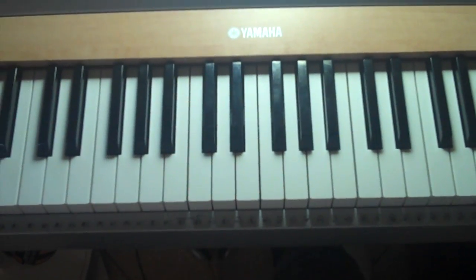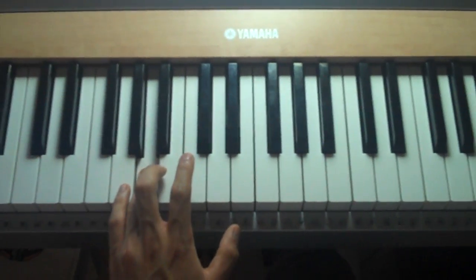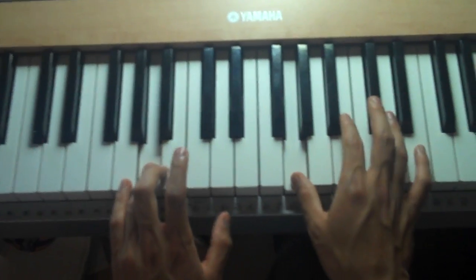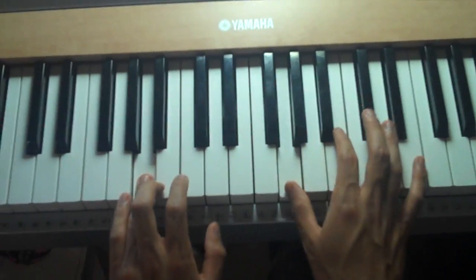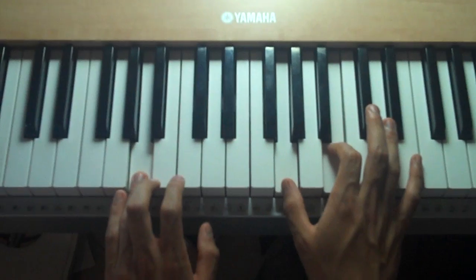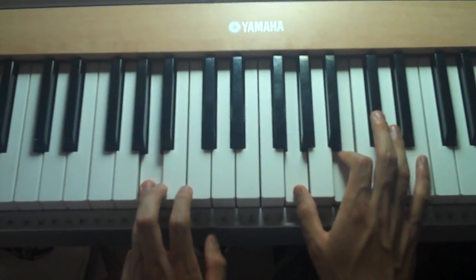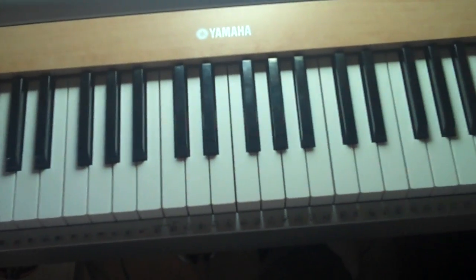Then your left hand's going to be playing an A, and your right hand's going to be playing a G right here. Okay, so from the E it should sound like this.